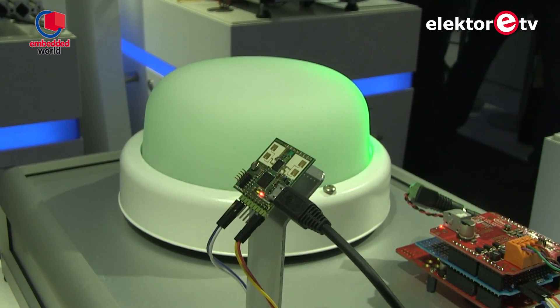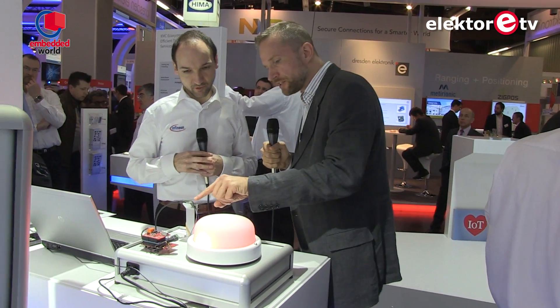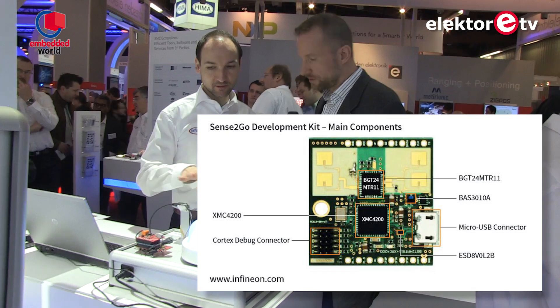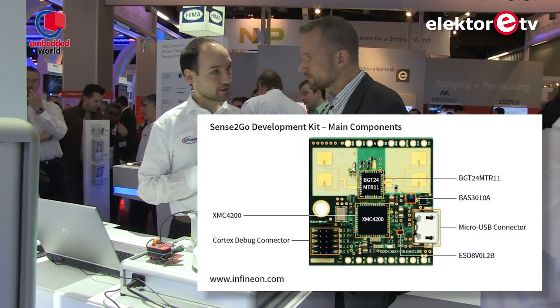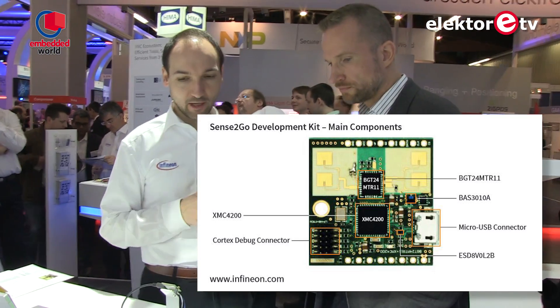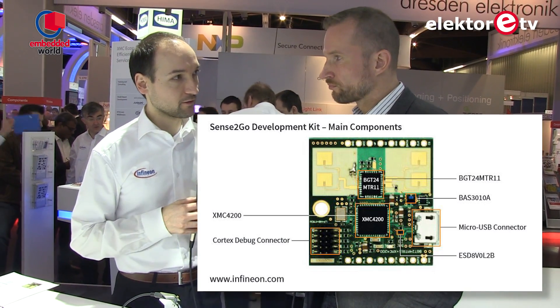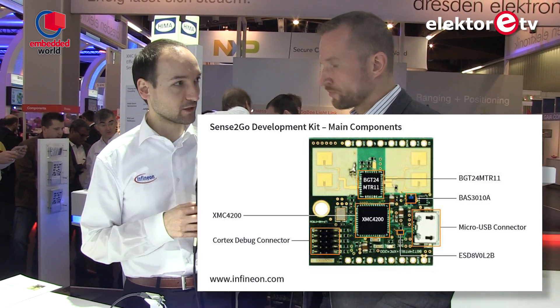This implementation is a low-cost implementation, so the range is about two to three meters. But if you use additional external amplifiers, you could get up to about 10 meters. The sensor chip is a 24 gigahertz radar chip from our series of radar chips, and it's connected to a microcontroller from the XMC 4000 family, which is a Cortex M4 powered system.